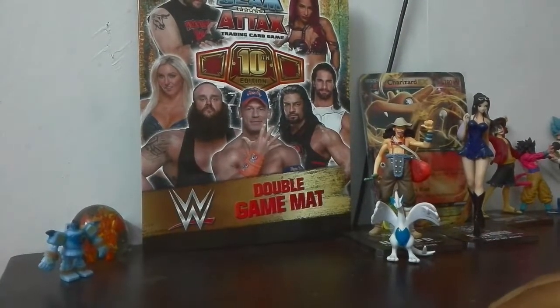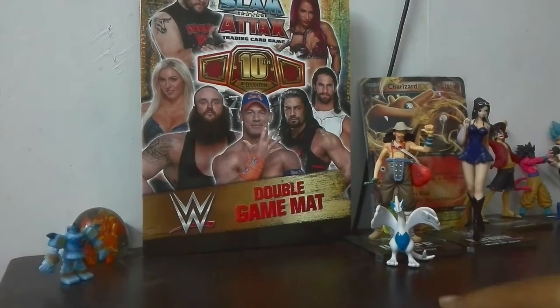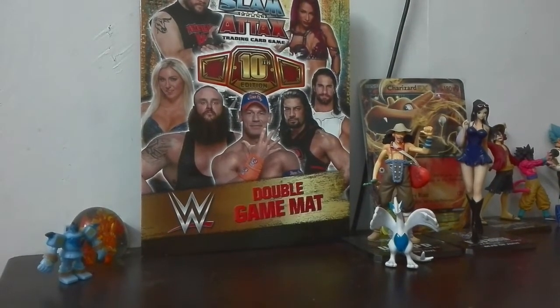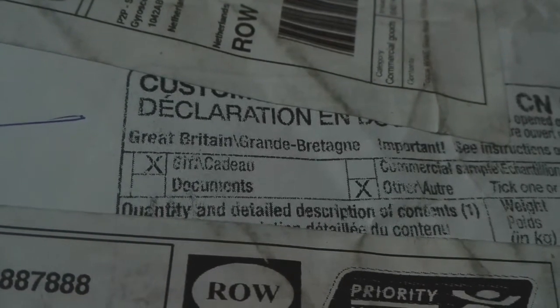Hey guys, it's Kevin here from Kevin's channel. As I promised within a month, I will get the startup app — it's UK based but it came from Netherlands. I don't know the name of the person from whom I bought it. Let me show you something. I'll open it and show you guys what is the difference between UK based cards and Indian based. It's just a starter pack.